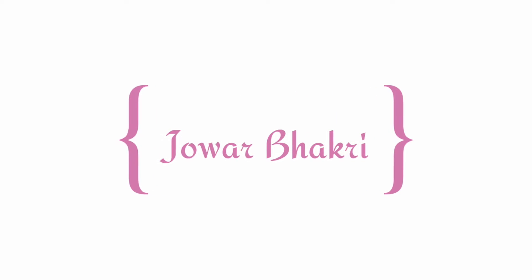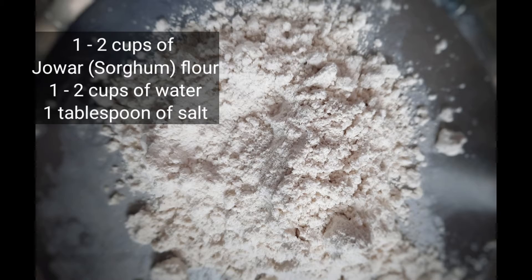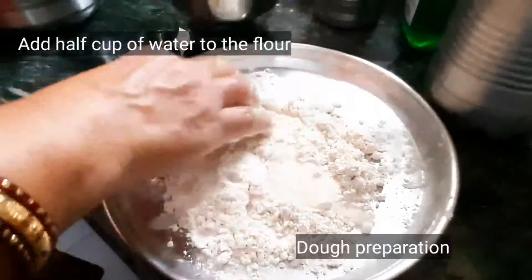Hello guys, today we are going to prepare Jawar Bhakri. The serving is for one person. For that we need one to two cups of jawar flour, one to two cups of water, and one teaspoon of salt.